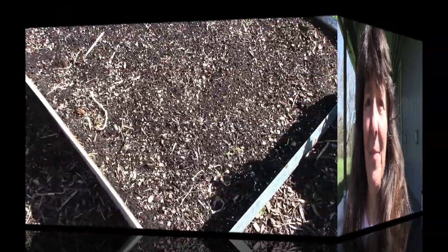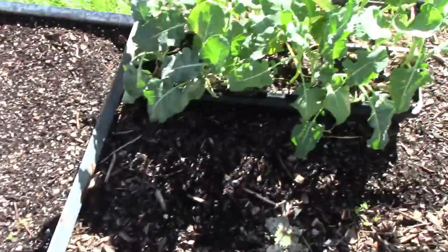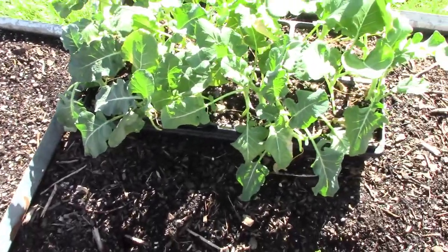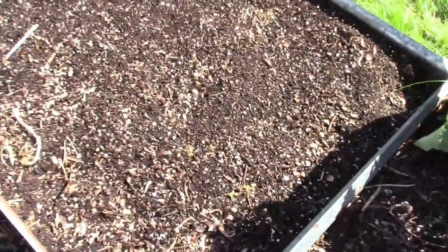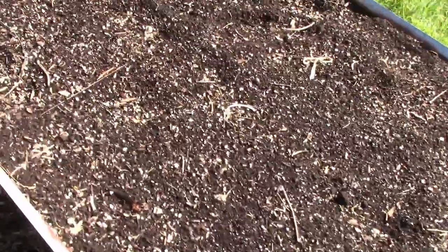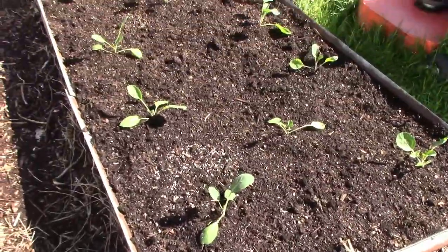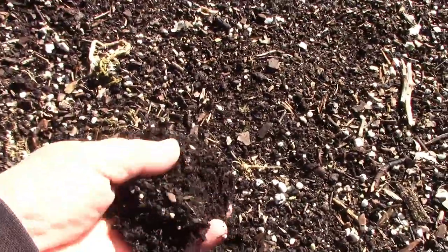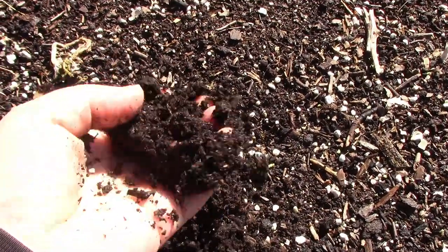Let me get everything together and we'll go over there. We are over here in the raised bed garden and I have my broccoli here. They are a little bit scruffy, but I did buy them a little early and then had to put it off just a little bit. This is the bed I'm going to put them in. You can see the cabbages are over there. We got a lot of rain last night, so this ground is really nice and wet.